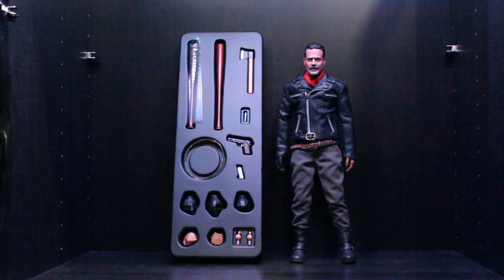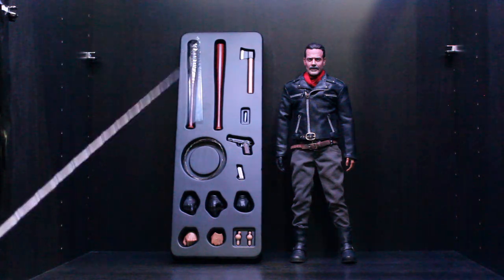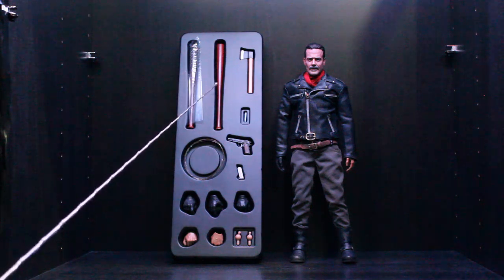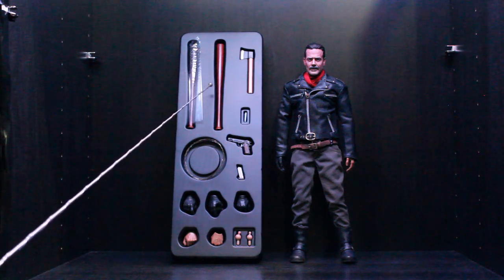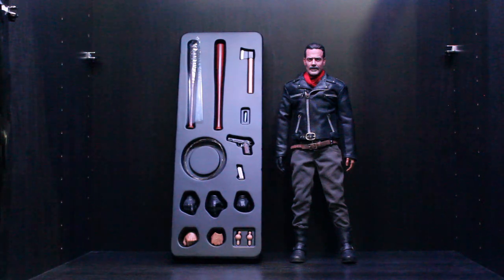Here he is out of the box with everything he comes with. Spoiler alert — just a fair warning — I will be talking about some stuff from the show because it's related to the accessories, so fast forward to the poses at the end or go away, whatever you want to do. He comes with Lucille with the barbed wire already applied, and also a Lucille without the barbed wire, plus a separate wire.